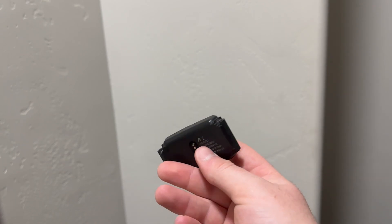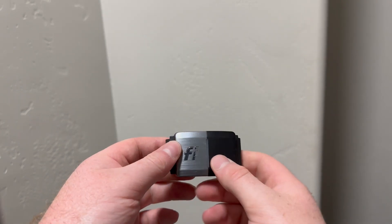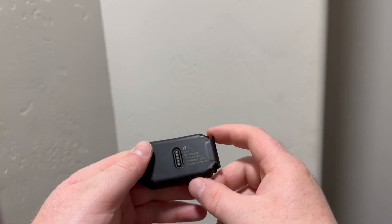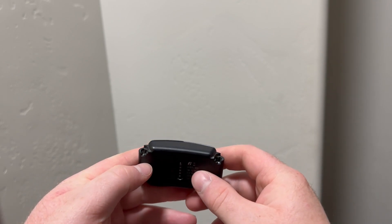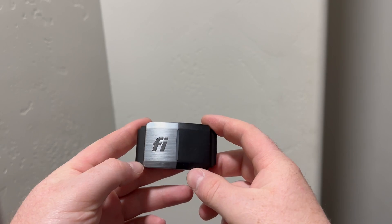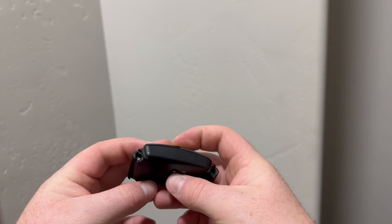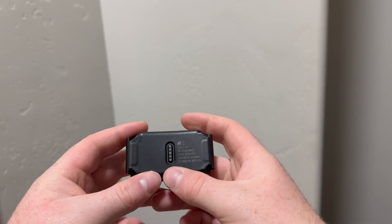This way I can tear this apart and find out how it comes apart, if it does, and show you guys how to do that. We can find out if the battery's replaceable. I thought iFixit might have something on it, but they didn't, so I figured I would just figure it out and show you guys along the way — so stay tuned.